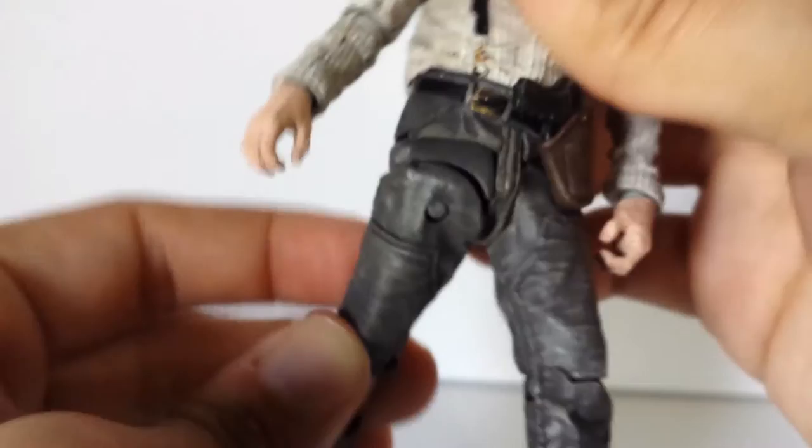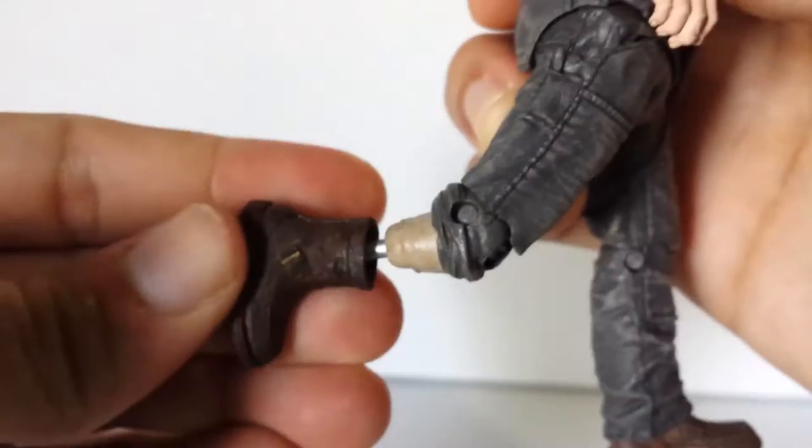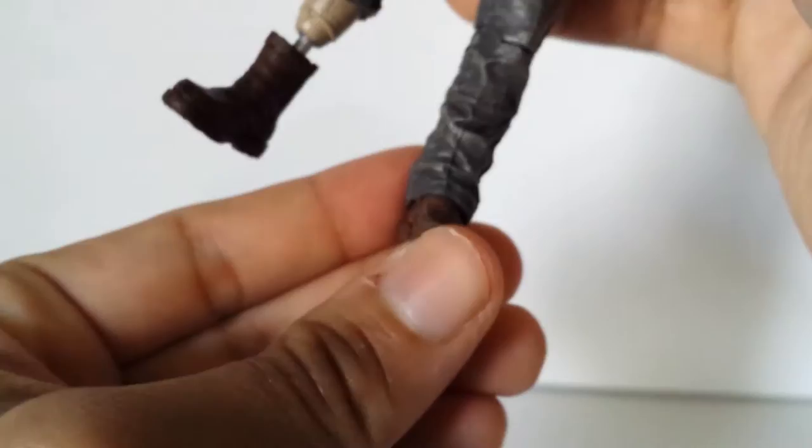His leg articulation goes up and back, in and out. He rotates at the knee and bends at the knee — single jointed. He does rotate at the ankle, but his prosthetic foot has no ankle articulation at all. His other foot does have left and right and up and down, just a little. So overall that's the articulation — not too good, like always, but expected with these figures. I don't expect these guys to look like Marvel Legends anytime soon.